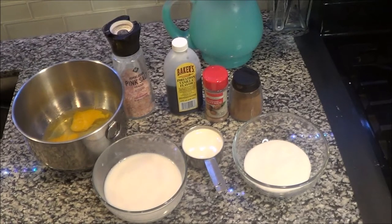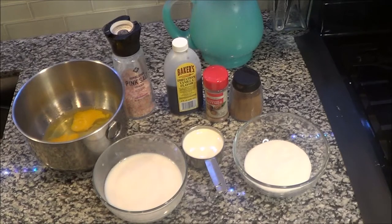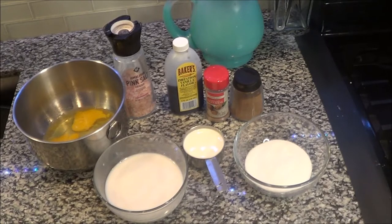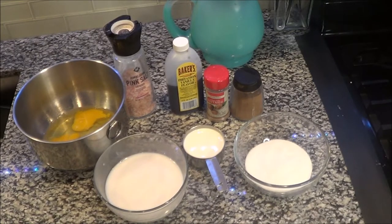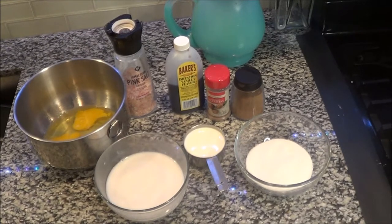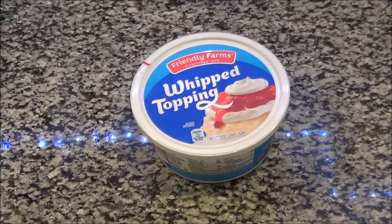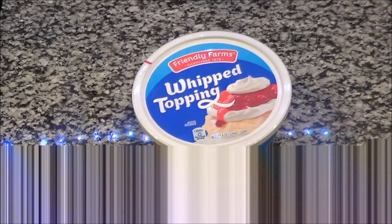Now I'm using almond milk — trust me, you can do it with almond milk, you don't have to use whole milk. Three cups of almond milk, a half a cup of heavy cream, whipping cream from Aldi's. I have a half a cup of sugar, two teaspoons of vanilla, a pinch of salt, two cups of whipped cream which is optional, four eggs, a teaspoon of cinnamon, and a teaspoon of nutmeg. This whipped cream is optional — it goes on once it's cold and you're ready to serve.